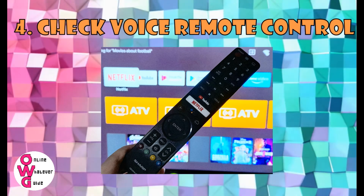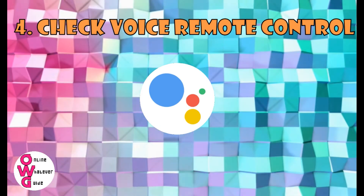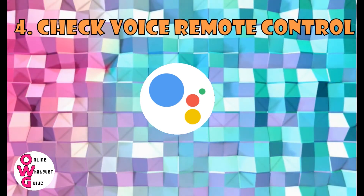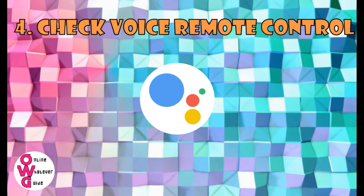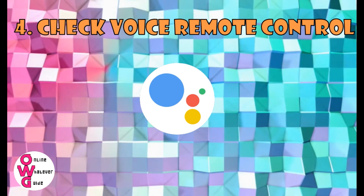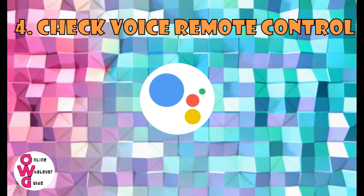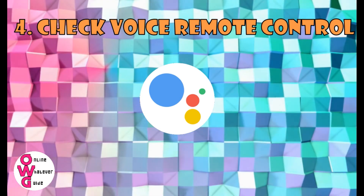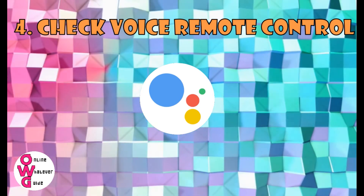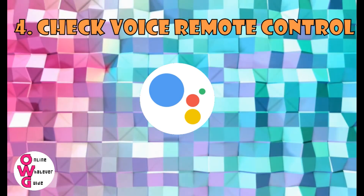Look for the little Google Assistant logo — it's a four-colored circle that serves as a remote microphone. Or look for a little hole on your remote, like the ones on your phone. Hold the remote a little higher, near to your mouth, then just start talking. Google Assistant will only hear you through that microphone. But don't worry, these microphones are a bit sensitive and can easily hear you, even from behind.